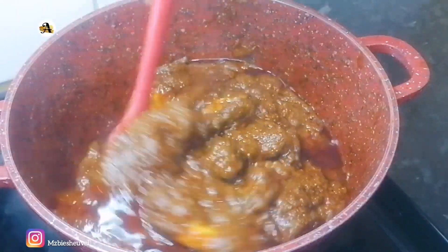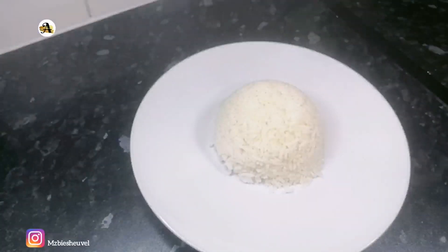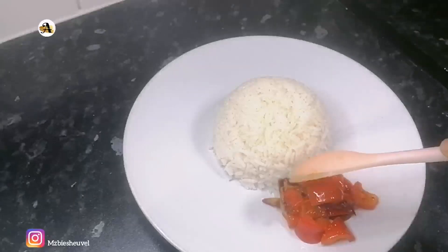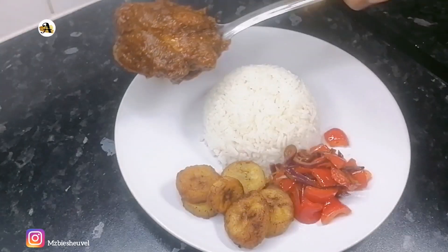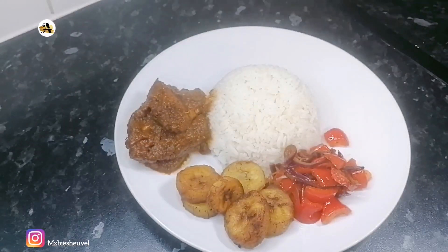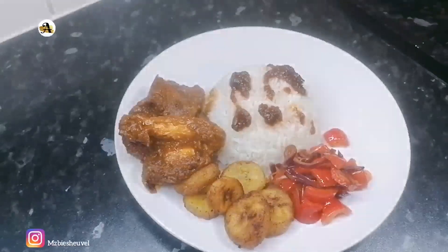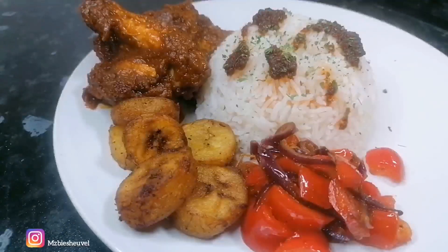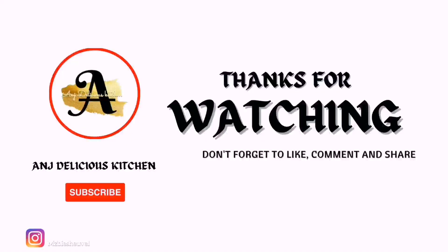Just look at the outcome — isn't it gorgeous? Food is ready and it's time to serve. Thank you for staying through till the end of this video. Share this video with friends and family. Thank you and stay blessed.